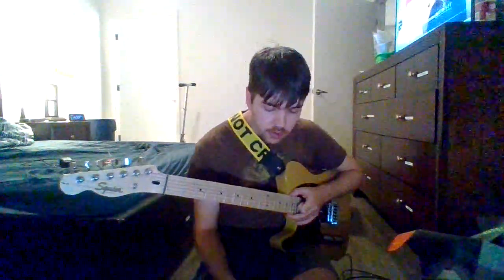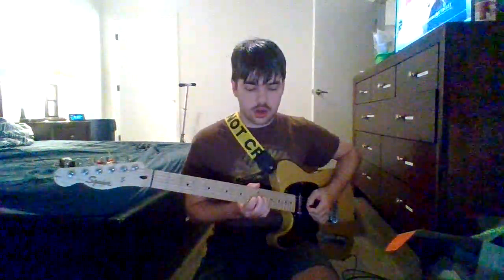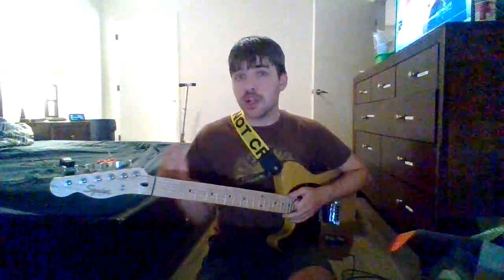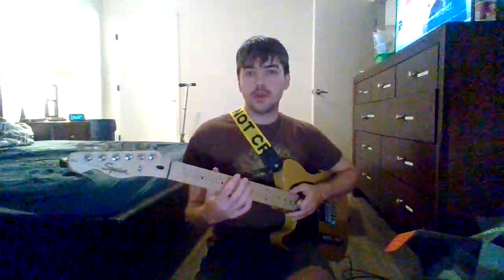Alright, here comes number two, the Wurlixer. So the Wurlixer has a slight bit of tremolo inside there. You know how some people would do like volume swaps with their guitar? That's what the tremolo does.